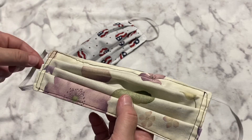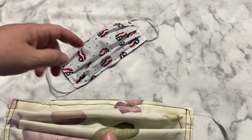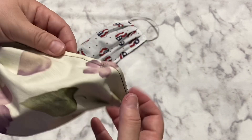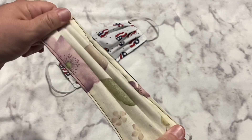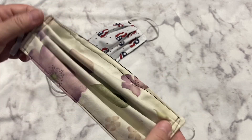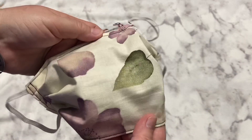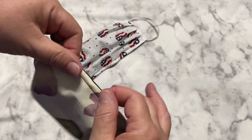I like to wear a mask while making masks, if that makes sense. That way I'm not getting any of my coughs, sneezes, breaths, or spittle on any of the masks that I'm sewing. So even though this one is not going to be even on either side, the most important part is going to be the part covering my face, and that's going to work well.